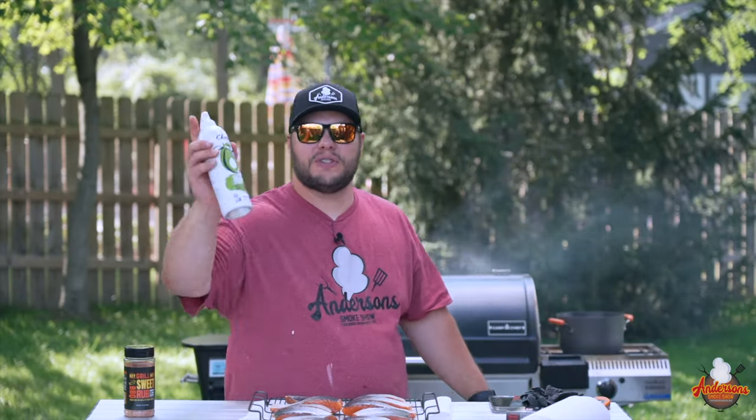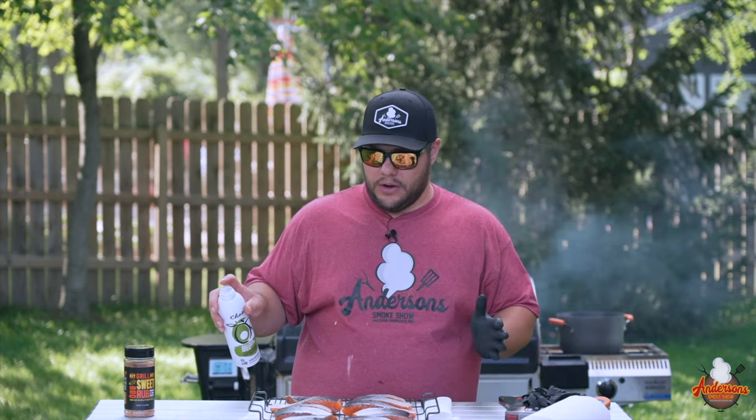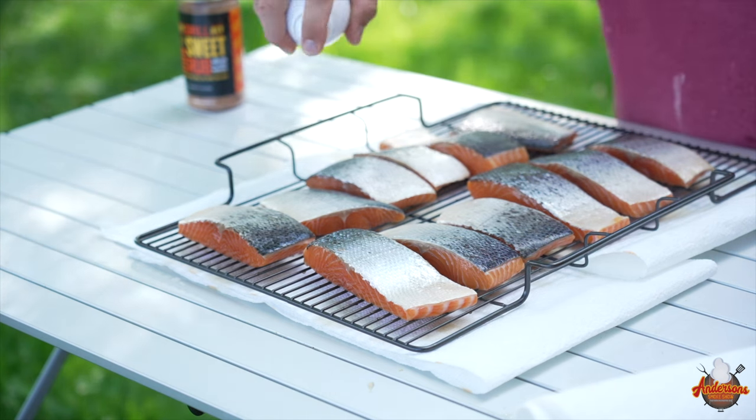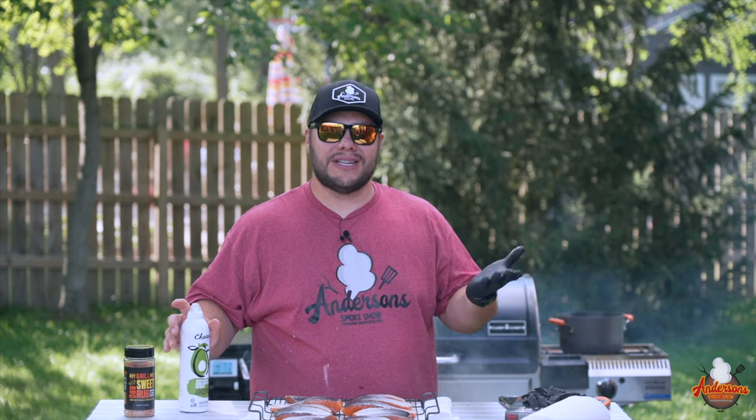I'm going to take a little bit of spray avocado oil — you can use any kind of spray oil you want. The reason why is I don't want it to stick to the wire rack, so I'm doing a quick little spritz. Mind you, salmon is oily but that is the meat itself, not the skin.